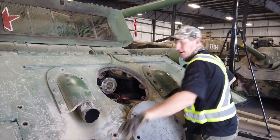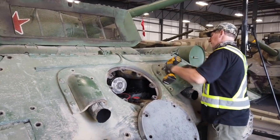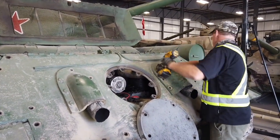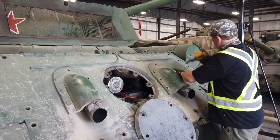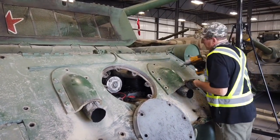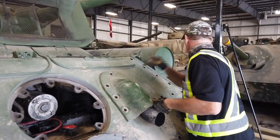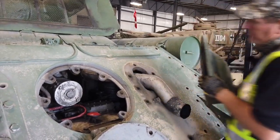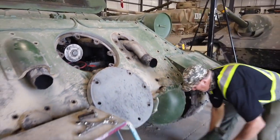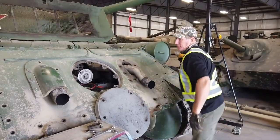We can lift this plate off. That's one exhaust cover. Now we go after the other one.